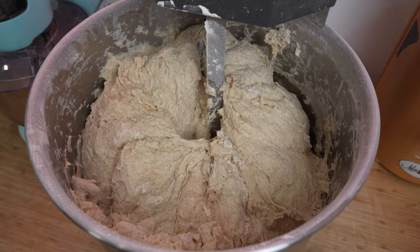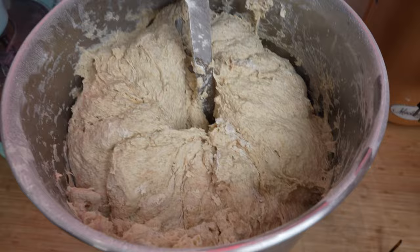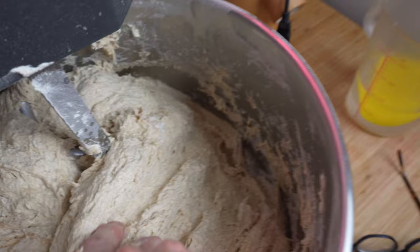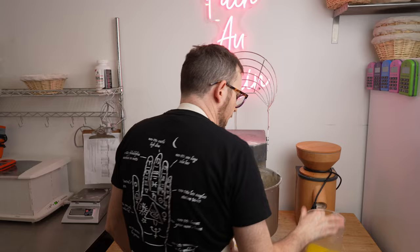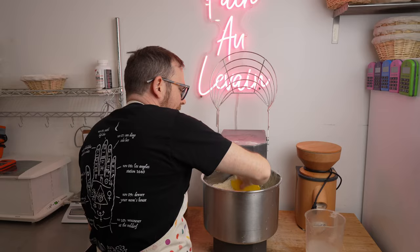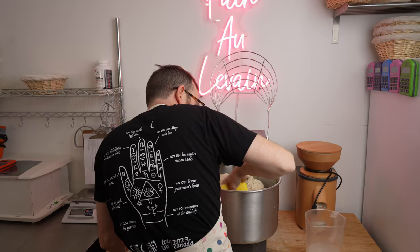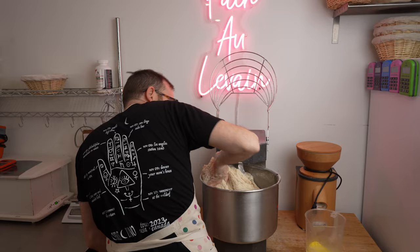You can see the dough still has some dry bits of flour in there. What you can do is wet your hand and scrape along the side. I keep a pitcher of water beside the mixer with a scraper — the water is about the same temperature as the mixing water. Scrape down the sides of the bowl with a wet scraper; nothing will stick to it. You can also lift the dough out to make sure there are no dry bits of flour.